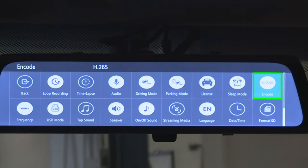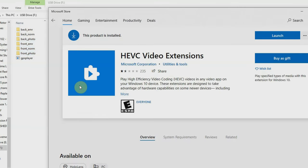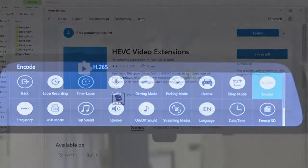Next button: encode. This is where you can choose a video compression format between H.264, which is older and more common, and the newer H.265. H.265 is faster and more efficient. The only downside is you will need to install an HEVC codec, which is only about 99 cents — so not really a downside.